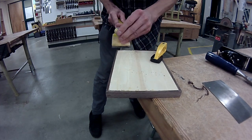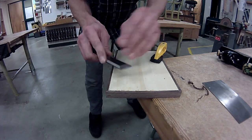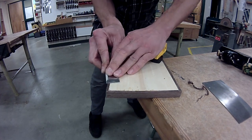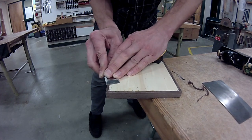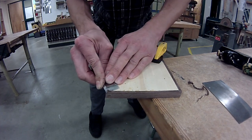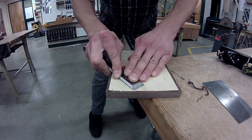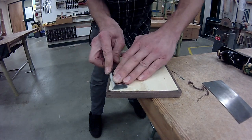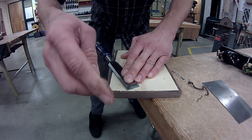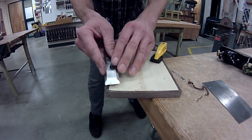We can also use a chisel to get rid of some of this glue. Holding it nice and flat on the table, you can use that paring motion for edge grain as well. You need to be a little more careful with how you apply this technique because the wood is going to want to split along its grain and tear up. So you need to be cautious of that.